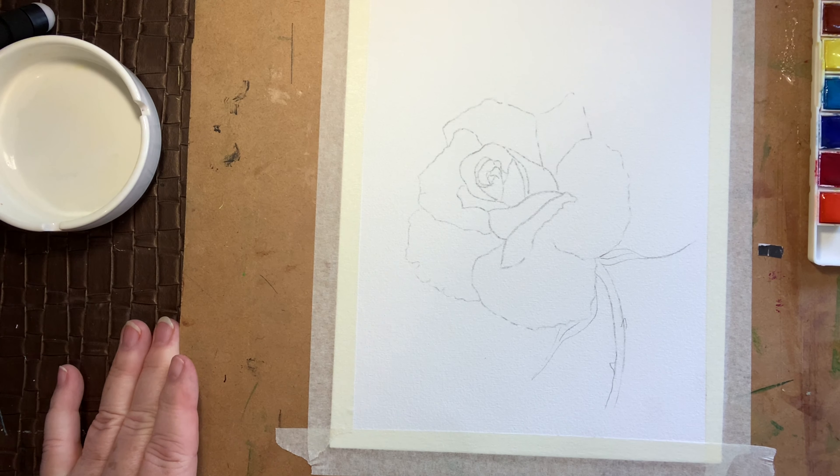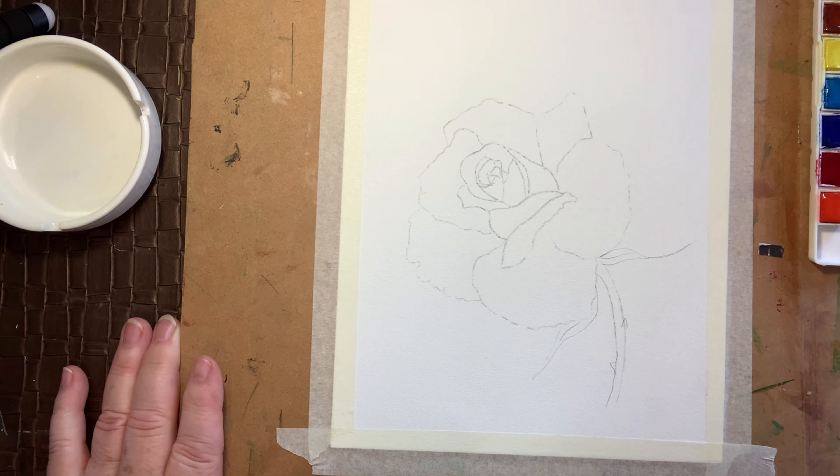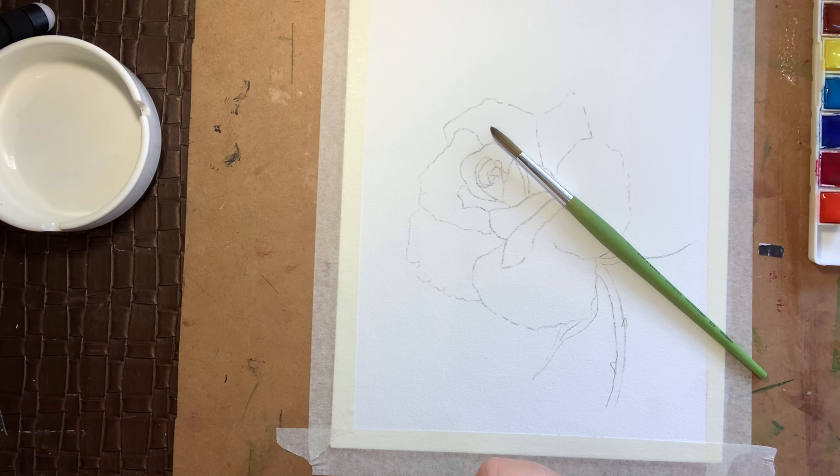Good morning, good afternoon, good evening depending on where you are. This is Tracy at TMB Arts and today I thought we would have a go at painting a beautiful yellow rose.